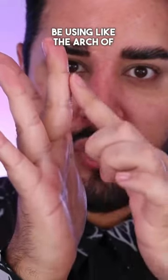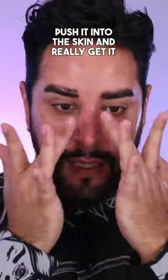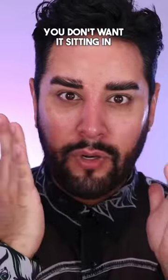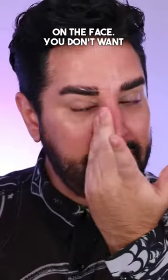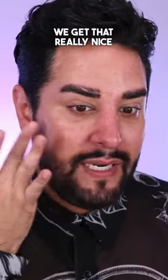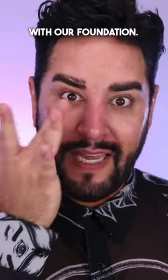I'm going to be using the arch of my finger here, just to really push it into the skin and get it moving around. You don't want it sitting in blocks and blobs on the face. You don't want it sitting on top of the skin — you want to push it into the skin so we get that really nice tacky texture without it interfering with our foundation.